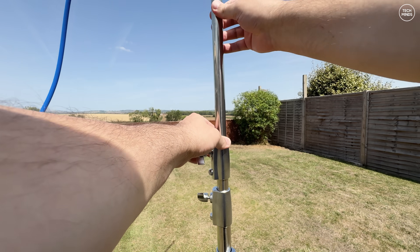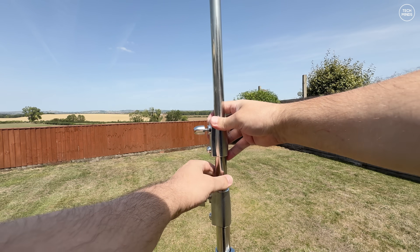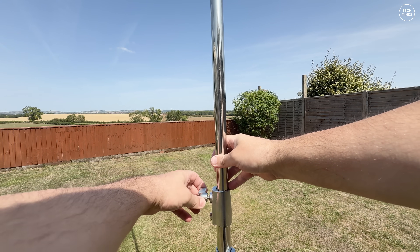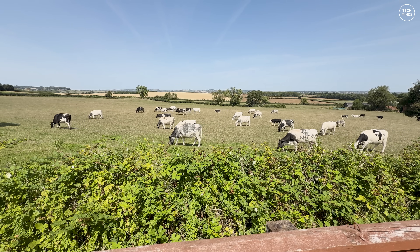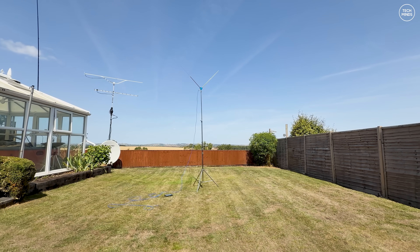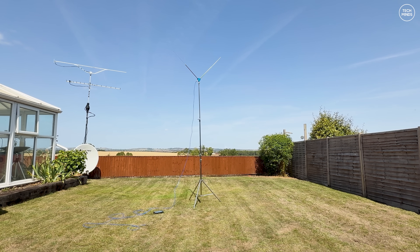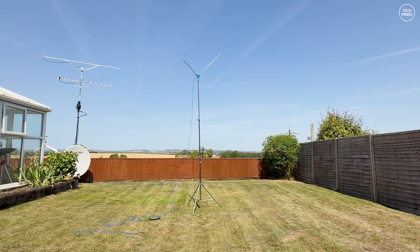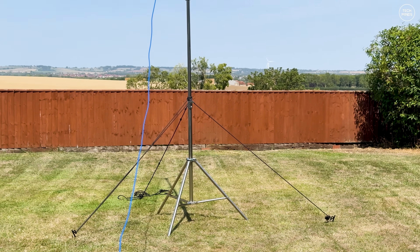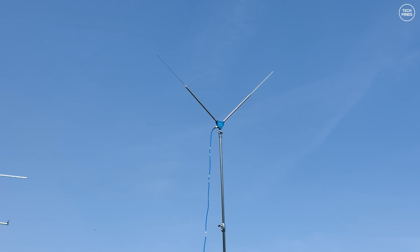Extending the mast is super easy — just extend the top section, tighten it, then move to the one underneath. This antenna can be erected by just one person, but having extra help is always a bonus. The first band I wanted to test was the six meter band as we've recently had some nice sporadic E. As the elements are not extended very long for six meters, I felt I needed to secure the tripod with ropes in case of wind — these don't come with the tripod but you can get them from Amazon, eBay, or a local hardware or camping shop.